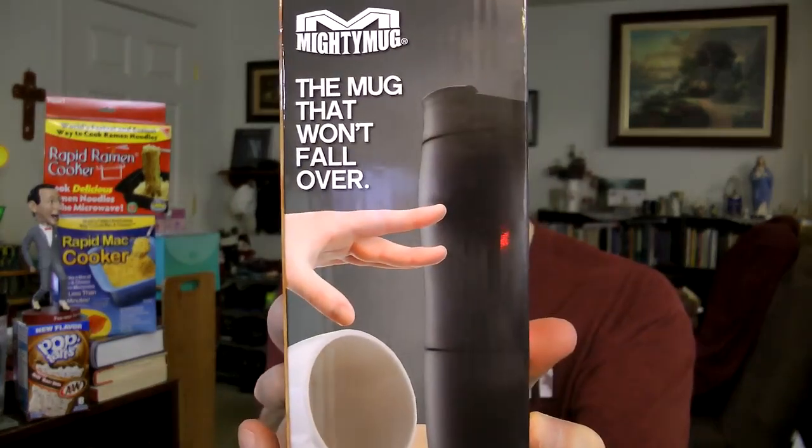Like I said, they sent me three. This one is about the same size and it's black. I think this one is also car cup holder friendly.